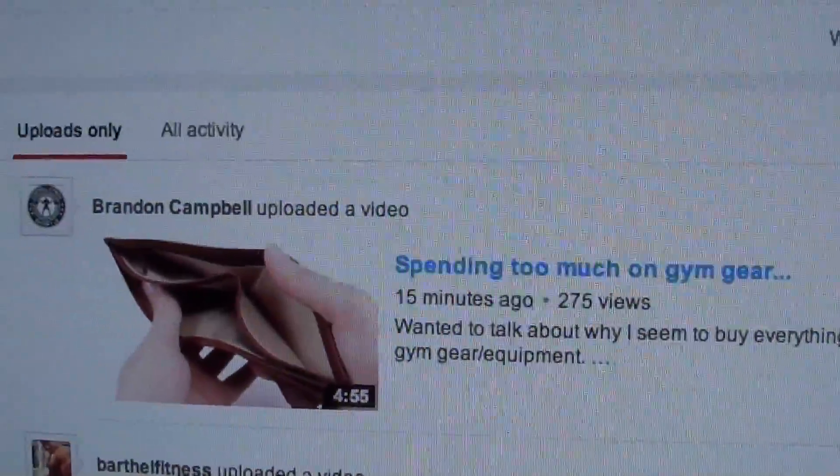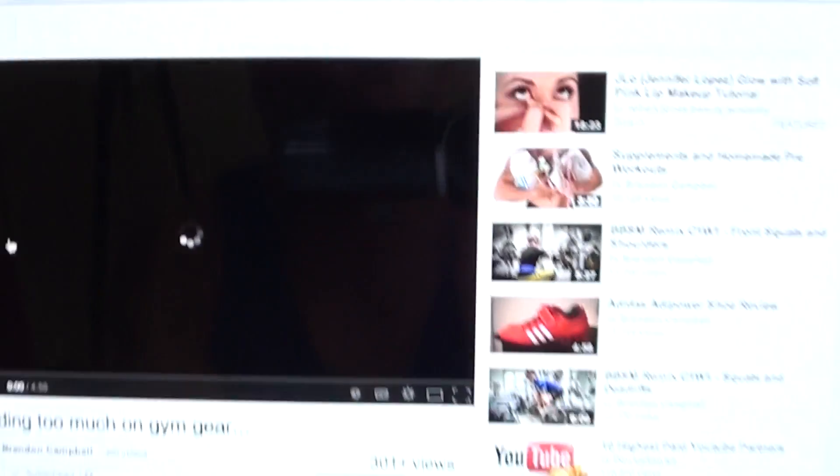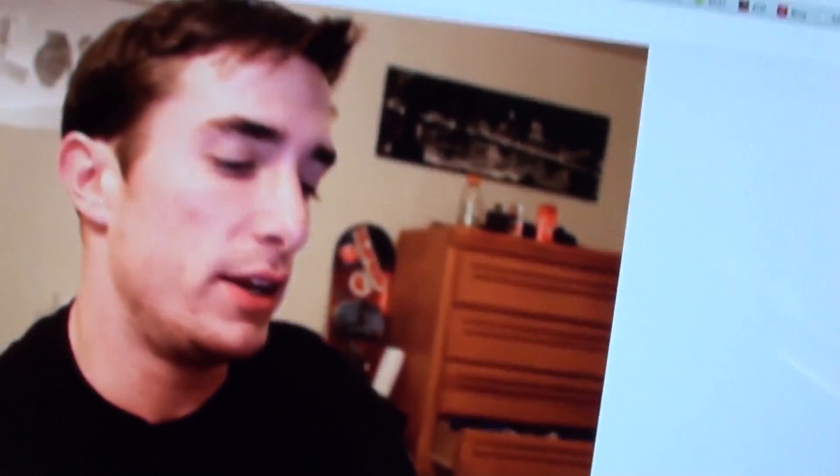Brandon Campbell, 15 minutes ago — we're gonna watch some of that. Upon finishing my shake we're watching Max, and he has two servings of cinnamon toast crunch.